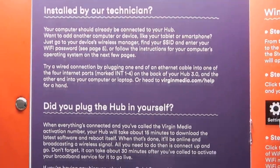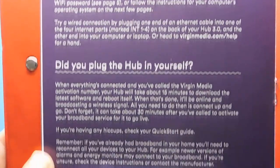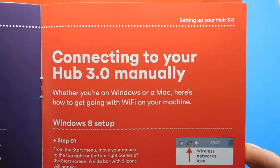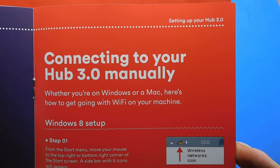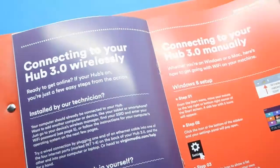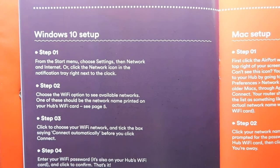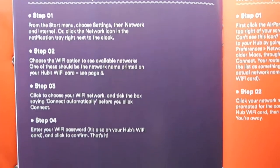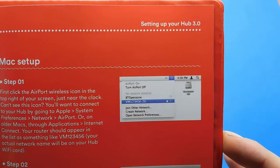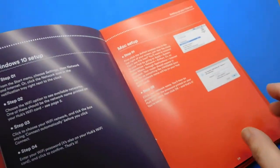Connect to your hub wirelessly. Options for installed by a technician or plugging in yourself are both covered. Then connect to your Hub 3.0 manually — there's a Windows 8 setup and a Mac setup. I'll be able to upload a lot faster with Virgin than I used to — that's the main reason for going with them. I'll tell you the specs I've paid for in a minute.